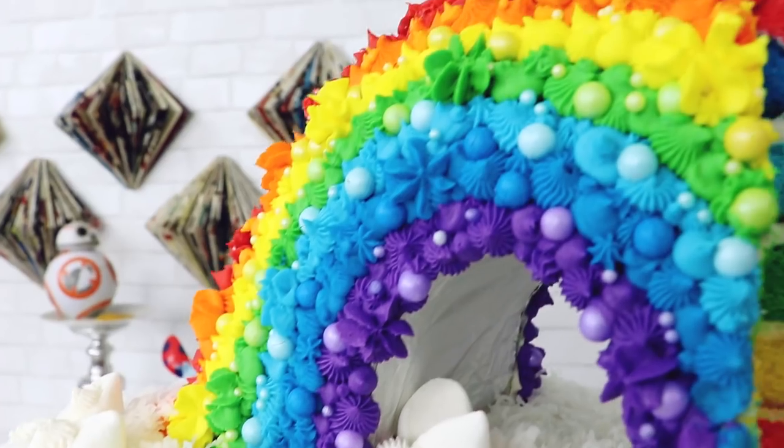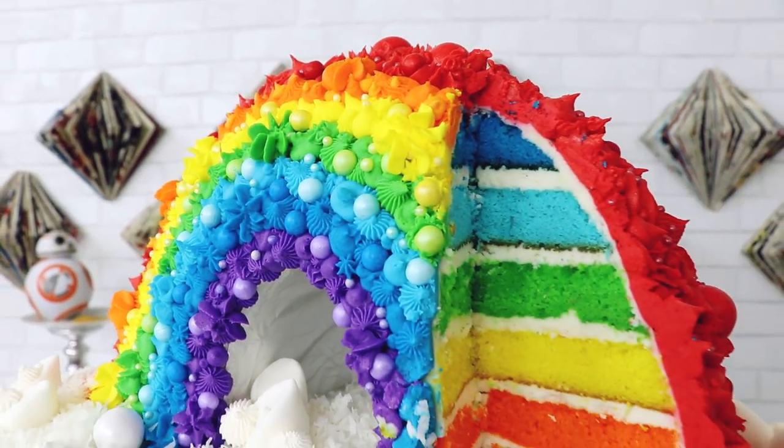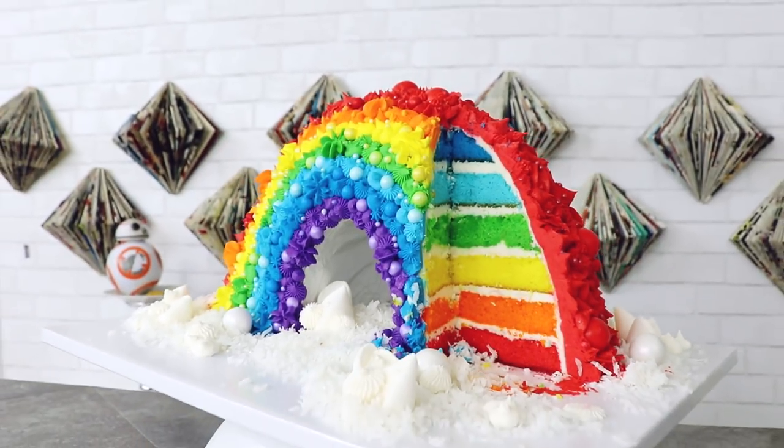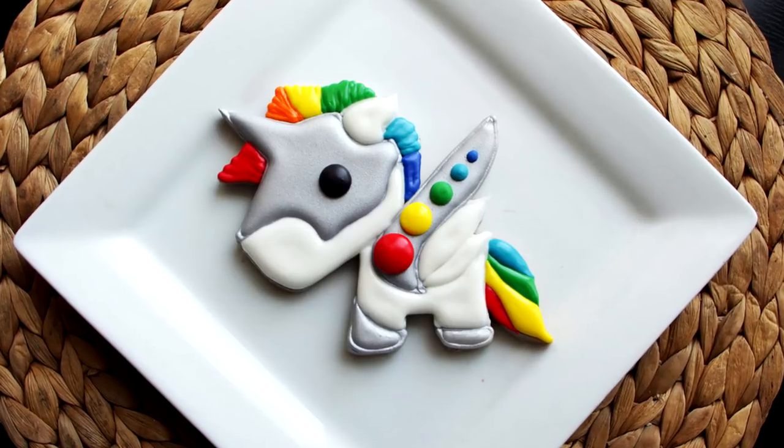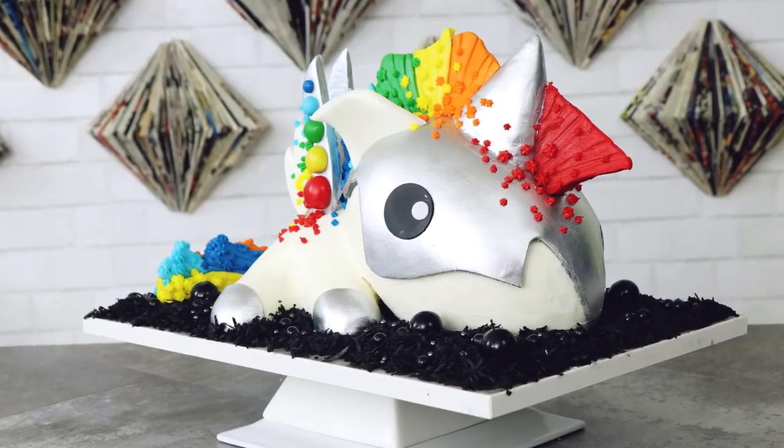Now I'm curious — what is something you take pride in? Work, hobbies, education, family life? Let me know in the comments below. And make sure you check out all of my rainbow treats and cakes — I still have a boatload of ideas coming your way. I hope you guys enjoyed this. I love you, I love you, I love you. I will see you very soon. Bye.